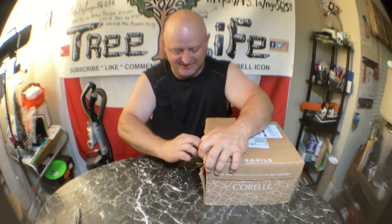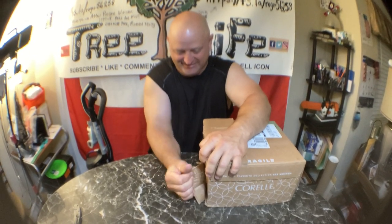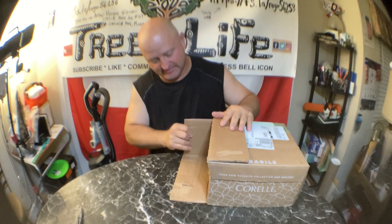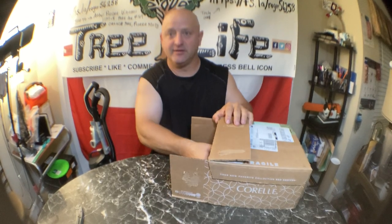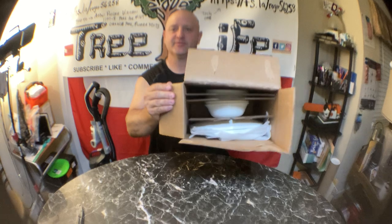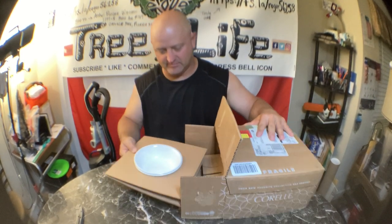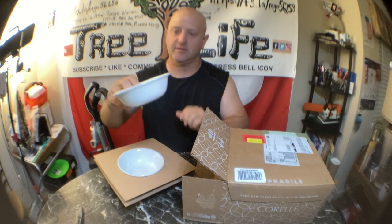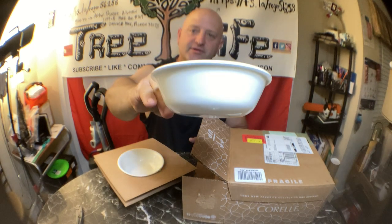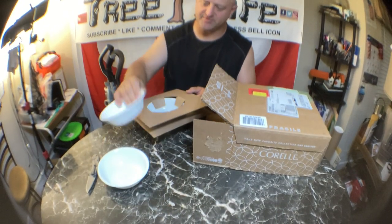It says fragile on the box, so hopefully nothing broke in shipping. This is kind of how they look when they're shipped. Look how thin those are — it's like a super thin set.